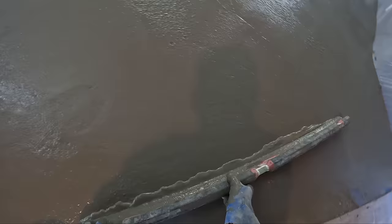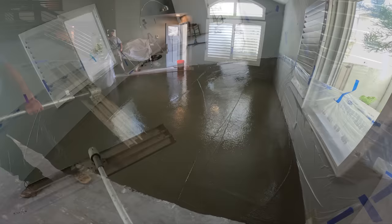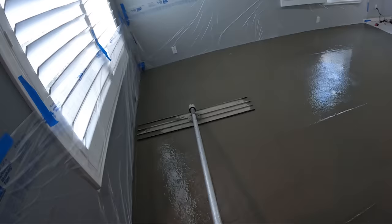We're just going to kind of get it approximately in the right place, and then as we run the bull float over this and the other tools it's going to keep moving around. It probably takes about 15 to 20 minutes to seek its own level completely, but that's what it's going to inevitably do in here — we're going to have a perfectly flat pad.